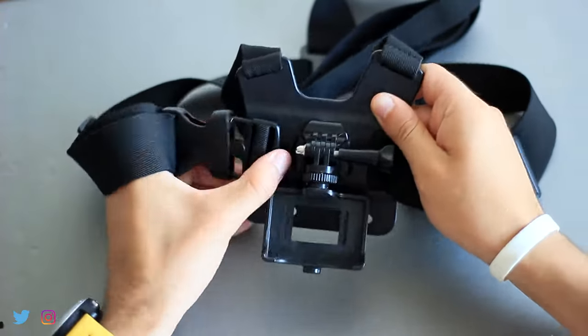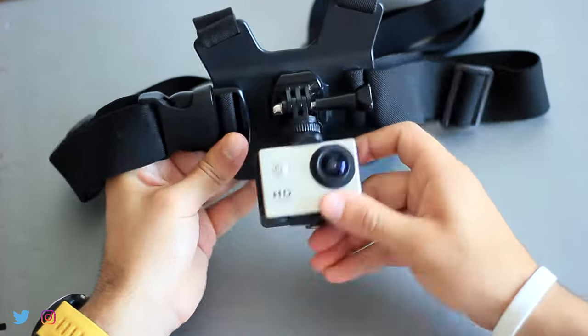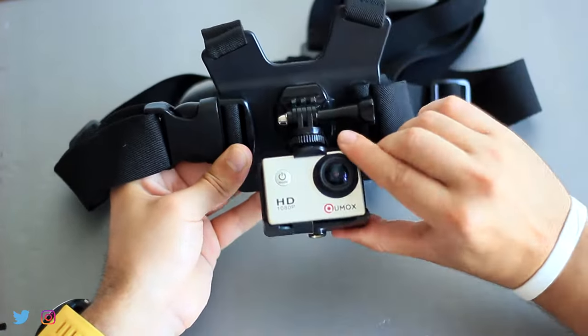The chest strap comes all ready. All you need to do is snap the locker and put the camera on and you are ready to go. With this lever you can tighten or loosen up the camera holder for repositioning.